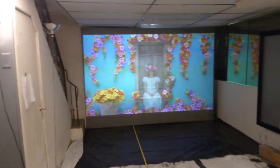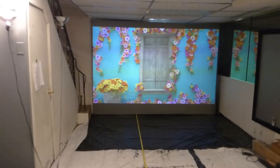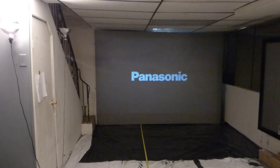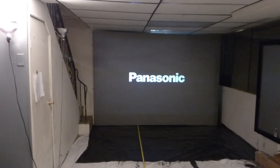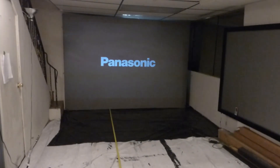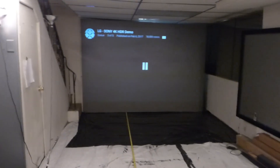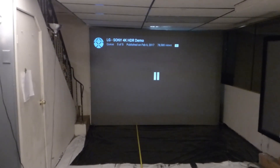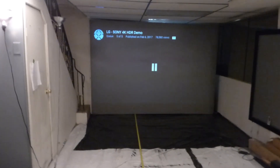That looks gorgeous. Okay guys, I'll call it quits. I hope you guys enjoyed this video demonstration — I had a ball. I'd like to thank you all for watching. You guys all have a good one.